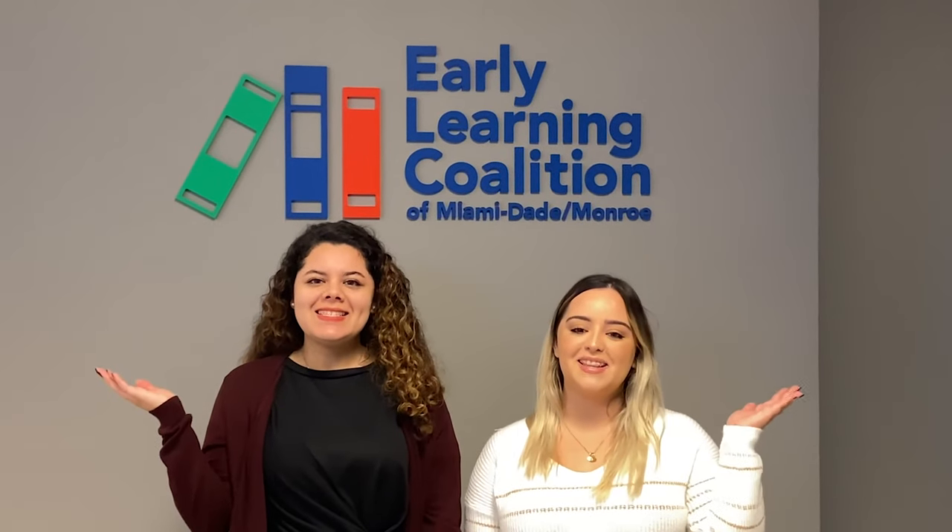We are the Child Care Resource and Referral Team here at the Early Learning Coalition of Miami-Dade Monroe. Today we'll be showing you a fall family engagement activity that we think you'll enjoy. Let's get started.